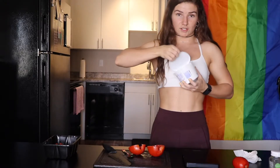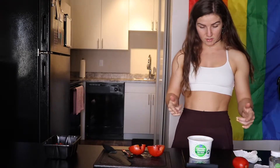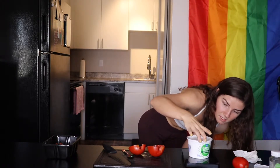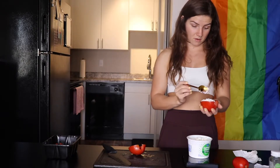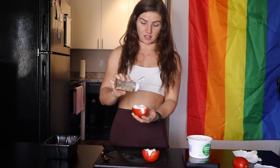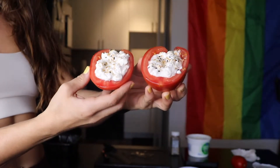Next we're going to open our cottage cheese — brand new one. Use a scale to measure out our serving size, which is half a cup, 113 grams split between two, so just under 60 grams per half tomato. Fill each half with the cottage cheese. And lastly, it's this easy — sprinkle a little bit of everything but the bagel seasoning right on top. You've got two perfect little cottage cheese pockets.